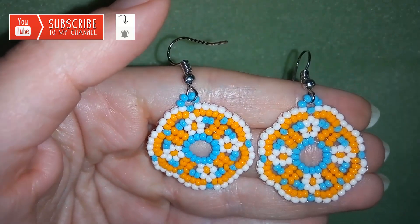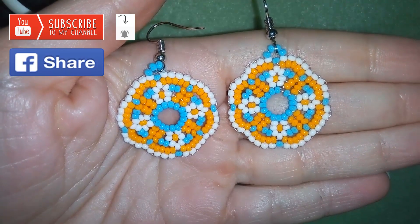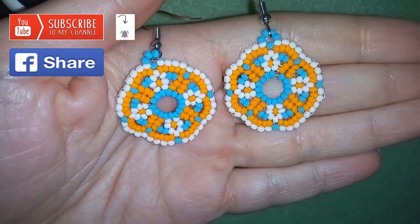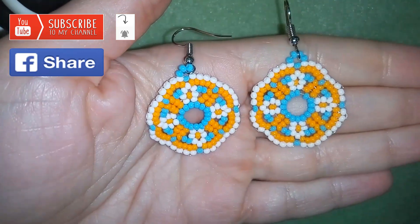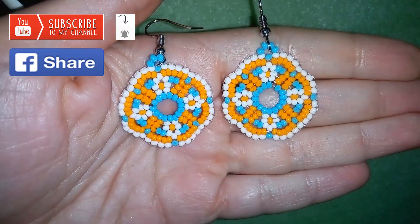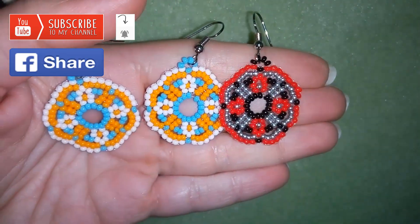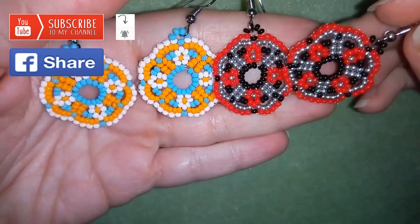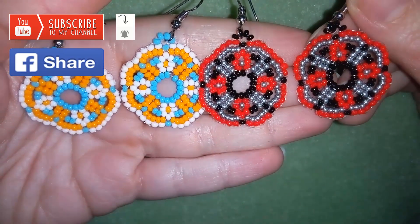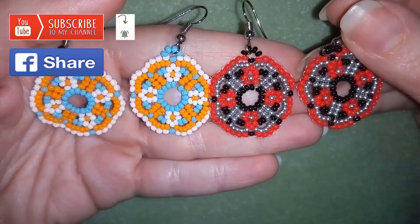A free way to support my channel is by liking, sharing and commenting, and I promise I'll answer all of your questions in the comments. If you make beautiful jewelry following my tutorials, please share them on my Facebook page posted below — I will be so happy to see your creations. If you want to see how colors change your work beyond recognition, this is another pair I did, so keep in mind that varying colors gives you so many different combinations.